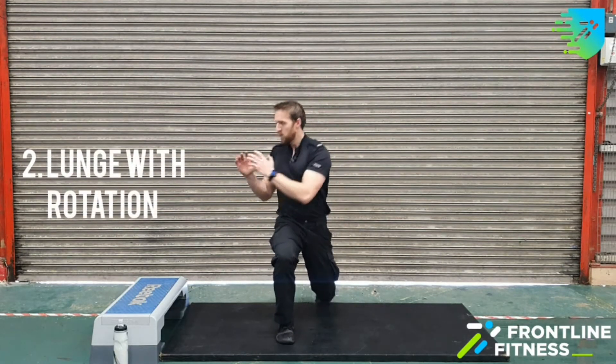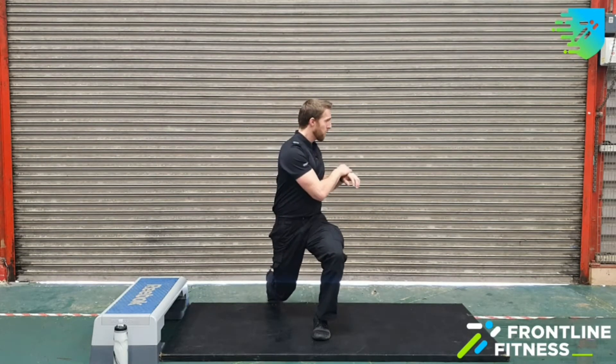So it's going to be: lunge in, rotate, and up. On the other leg, rotate, and up.